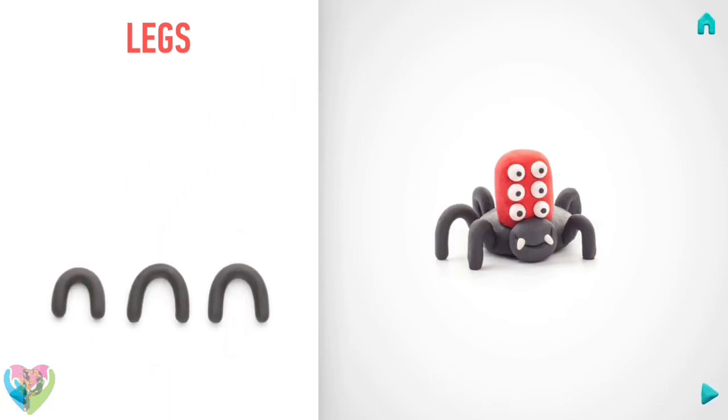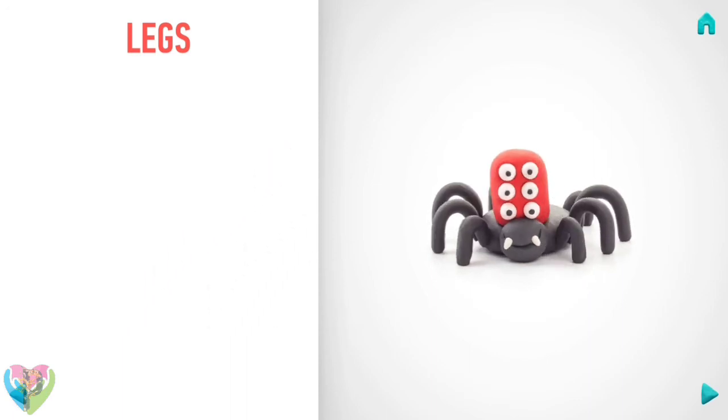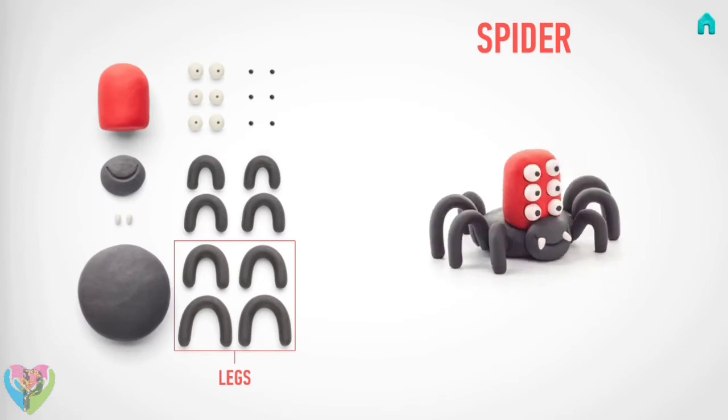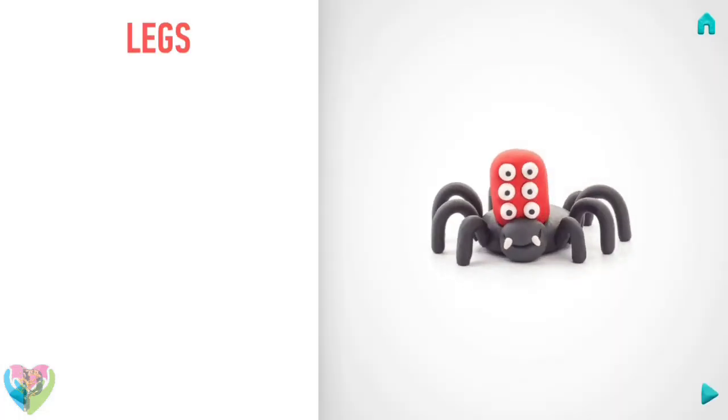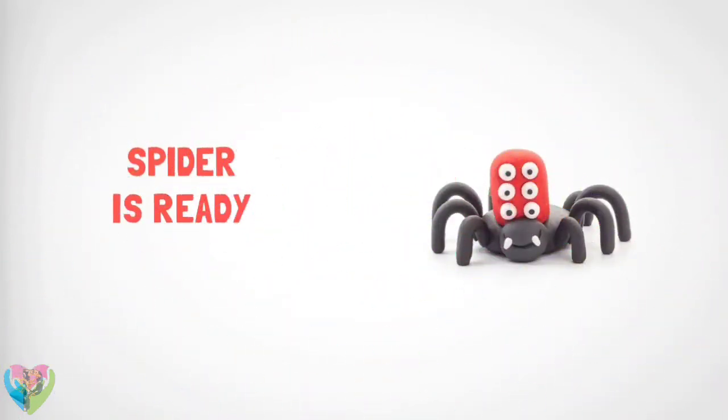You've done it, legs are done! Congratulations, now your spider is fully done!